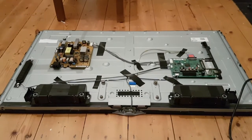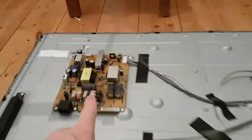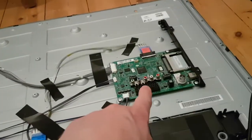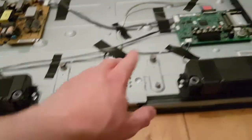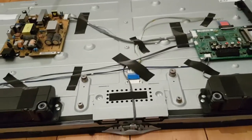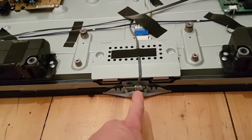Once you've taken the back cover off you can see what you paid for, and it's not very much inside. You've got a power supply unit, the main logic board, a couple of speakers, the board that takes the information from the main logic board and makes it a picture on the screen with the LCD, and then you've got the infrared sensor there.